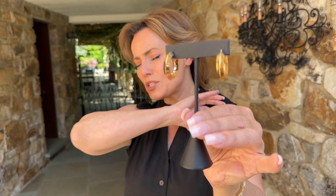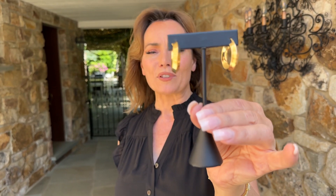These earrings are going to be beautiful in the office, fabulous in the evening, just chic and sophisticated in your day-to-day, and they're not going to look like any other hoop that you have. This is what I call having a wardrobe — not just one pair of hoops, but different hoops that have completely different looks and make you look amazing.